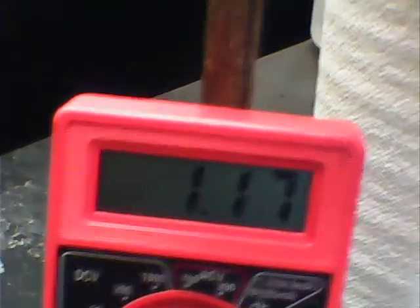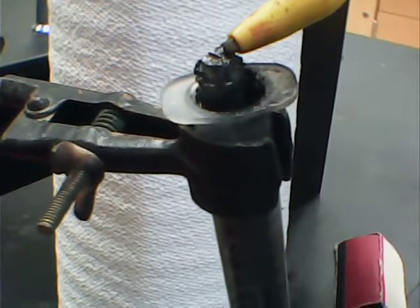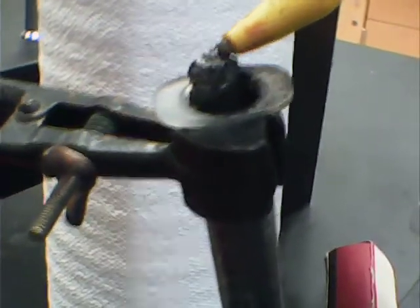Around that aluminum is the so-called deep eutectic mixture, and this particular one is glycerin and choline chloride. That deep eutectic mixture — that electrolyte — freezes at negative 10 degrees Celsius. That's one of the things we're interested in: low temperature performance of the electrolyte.